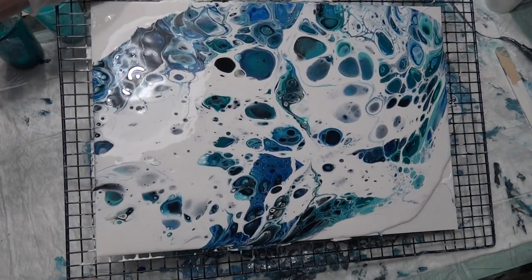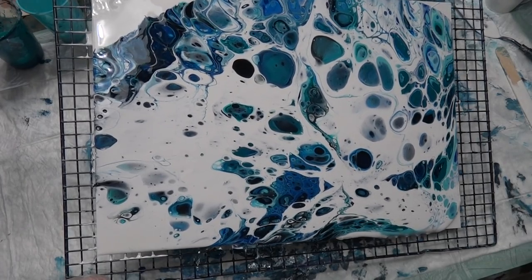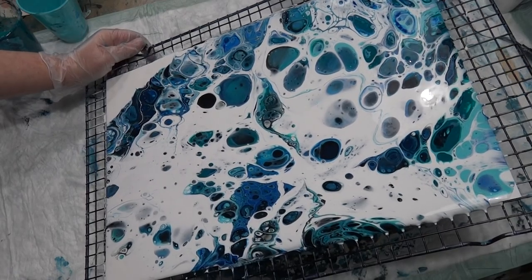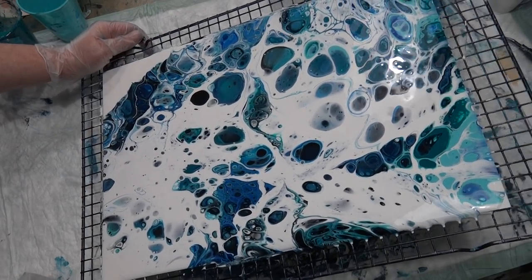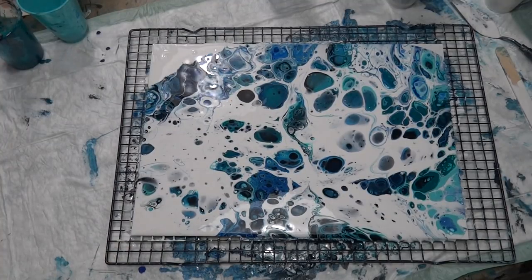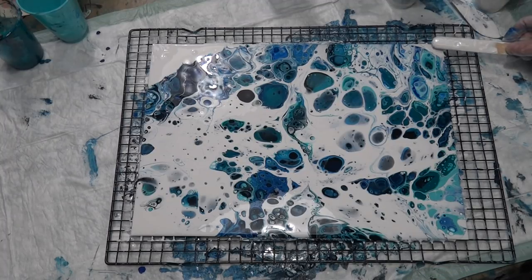While the paint is still moving well, I'll flip it over this corner and back again. Interesting look. A little bit of paint on that corner there, just to get that bit covered.